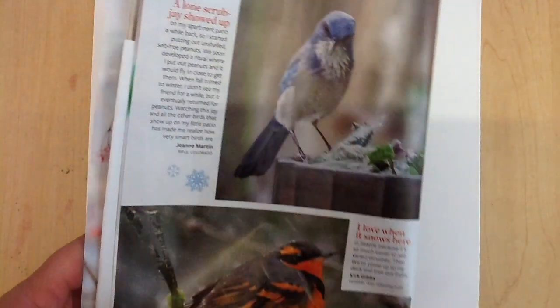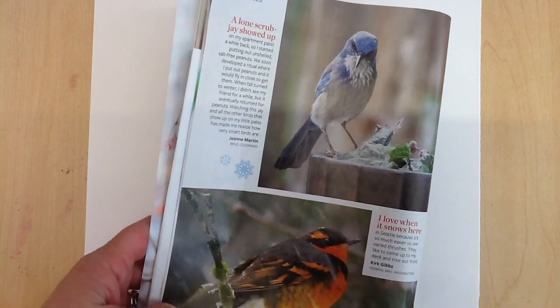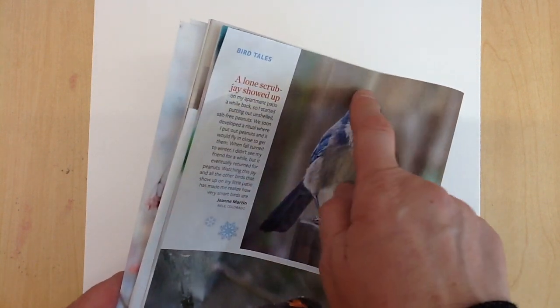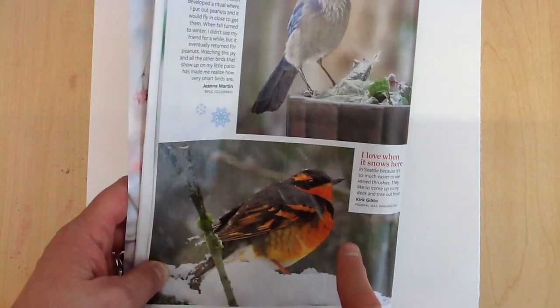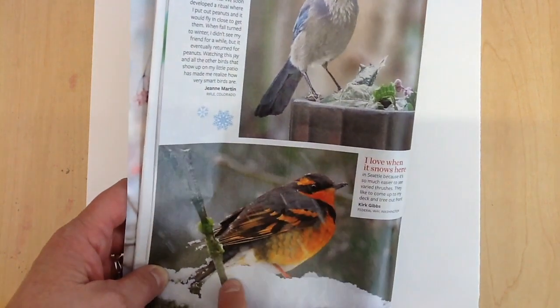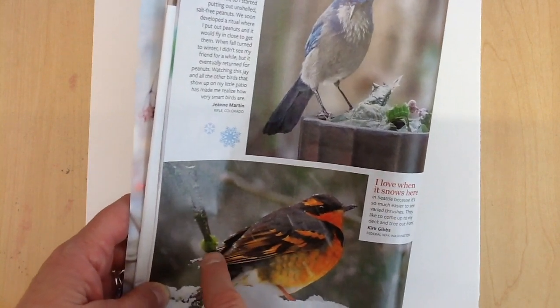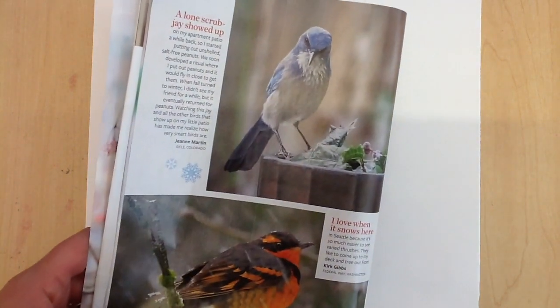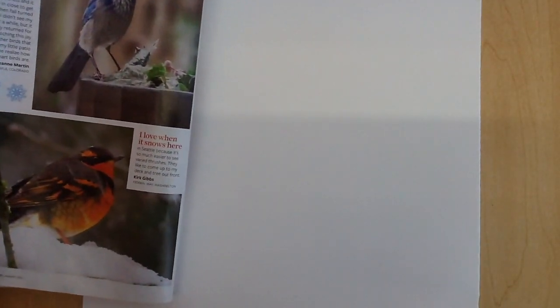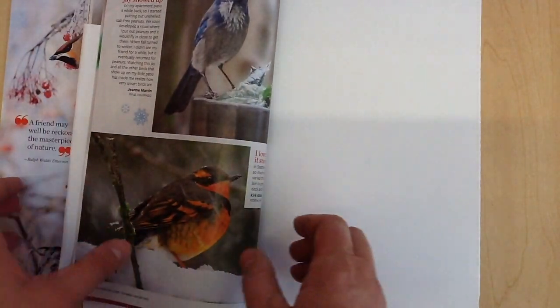Today we're going to learn how to draw a bird. To draw a bird, you start out with an oval shape — most birds are oval in shape. If you trace the line around the body of the bird, it is basically an oval. Then add the tail, details, and legs, and you've got a bird. We're going to start out with this thrush here.